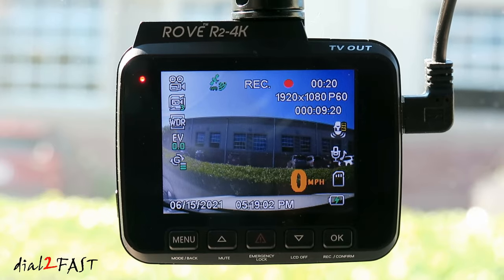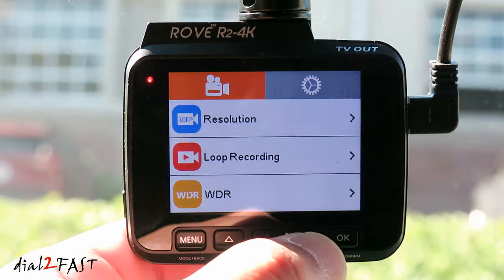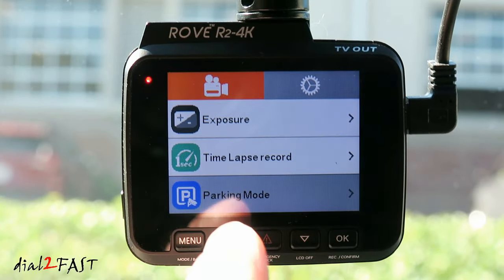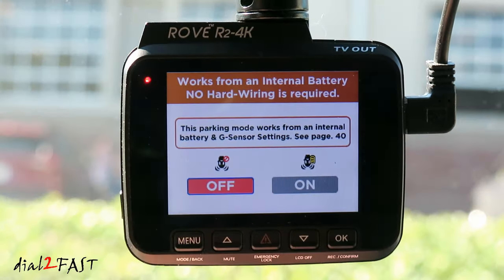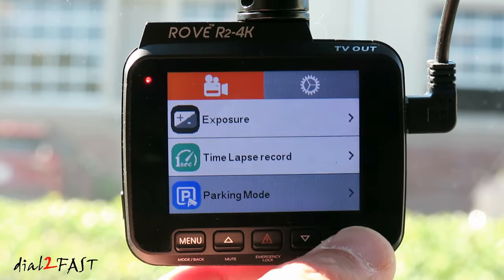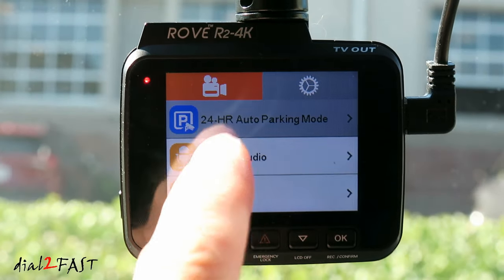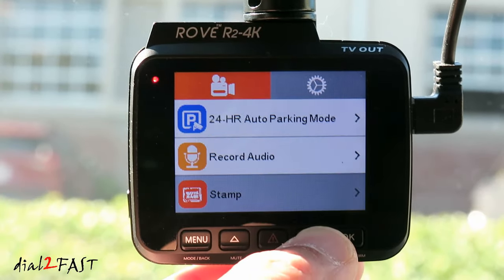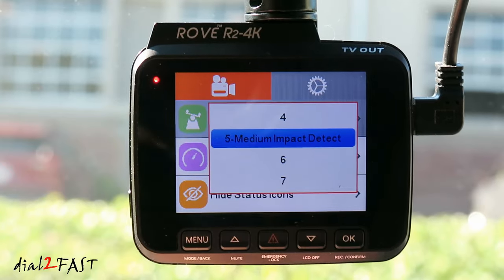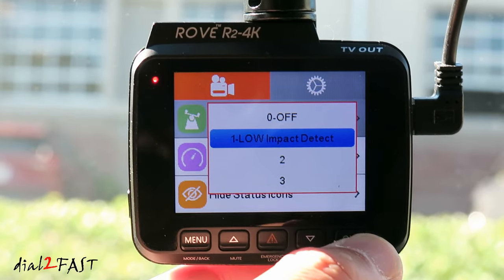To enable parking mode using the internal battery, press the menu button, go to video settings, scroll down to parking mode, select OK, and turn it on. The 24-hour auto parking option requires the hardware kit. You also need to set the G-sensor sensitivity — go to G-sensor in the menu. The scale runs from 1 to 9: number 1 is the most sensitive (low impact detection) and 9 is the least sensitive.